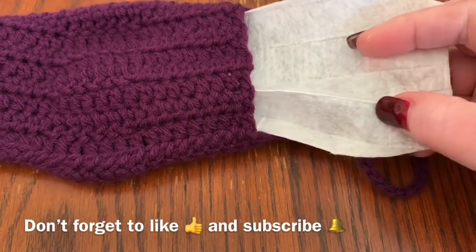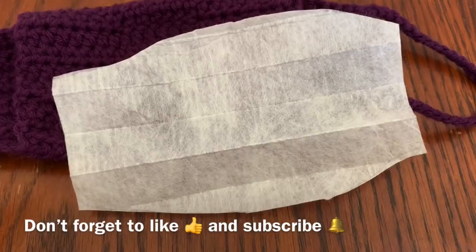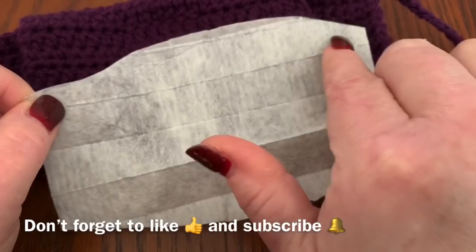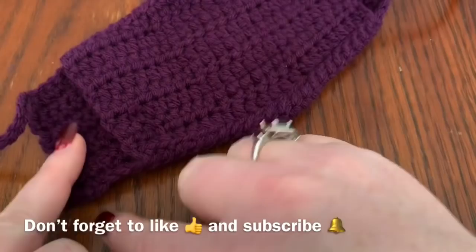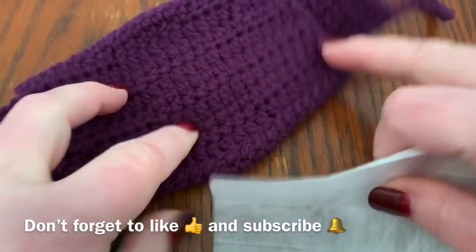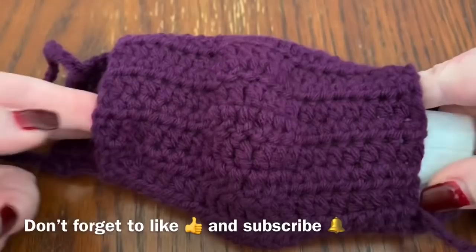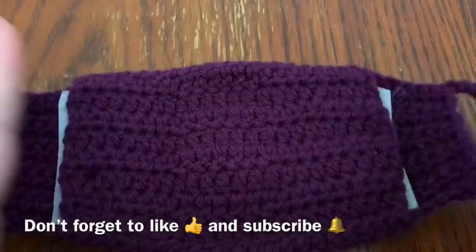What I did was take those filters apart — they usually have a metal backing so you have to carefully take them out of the box, then unravel it and you have a huge piece you can use as reusable filters. These are not meant to be worn for longer than one use. I just made a little pattern, laid it on top, drew around it like you would for sewing, cut it out, fold it in half, and put it inside here.